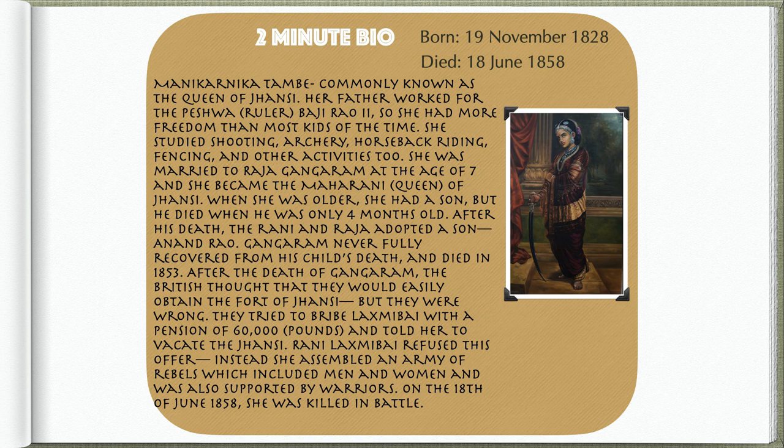After the death of Gangadhar Rao, the British thought they would easily obtain the fort of Jhansi, but they were wrong. They tried to bribe Lakshmibai with a pension of £60,000 and told her to vacate Jhansi. Rani Lakshmibai refused this offer. Instead, she assembled an army of rebels, which included men and women, and was also supported by warriors. On the 18th of June 1858, she was killed in battle.